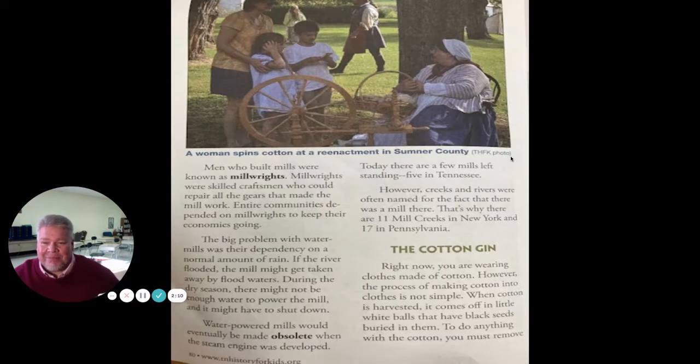The miller ground up the wheat and corn into flour and typically kept a portion of the flour as payment. Here's a picture of a woman spinning cotton at a reenactment in Sumner County, Tennessee. She's using the spinning jenny to spin some cotton. Men who built mills were known as millwrights. Millwrights were skilled craftsmen who could repair all the gears that made the mill work. Entire communities depended on millwrights to keep their economies going.